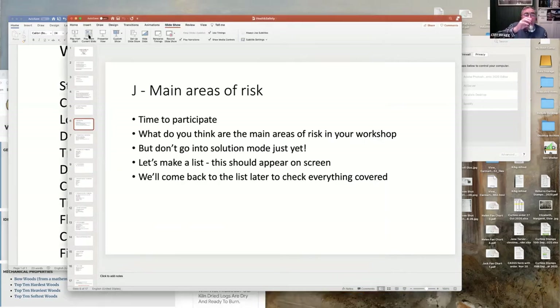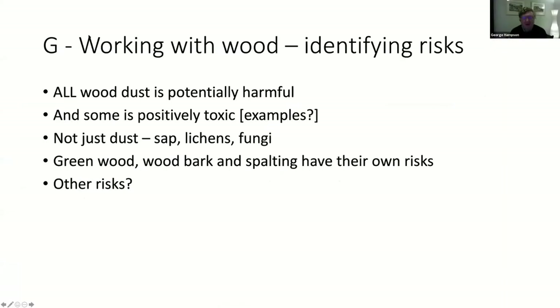Let's move on - working with wood. Setting aside machinery and chemicals for a minute, what are the dangers with wood? All wood dust is potentially harmful - there is no safe wood dust. If you continually put wood dust in your lungs it can be nasty. Some like yew is actually toxic - it contains poisons.